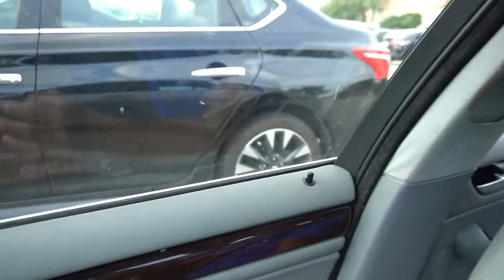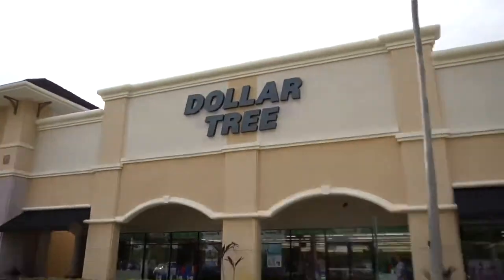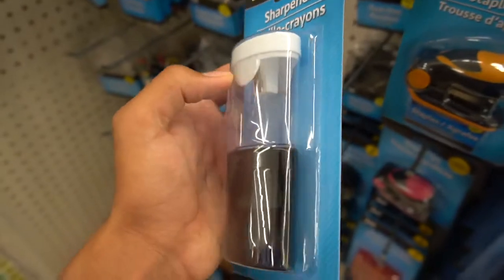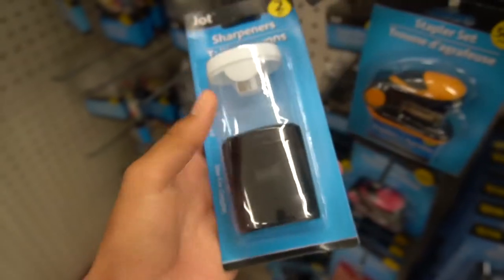We couldn't find what we were looking for at Walmart, so we just drove to Office Depot. If they don't have it, there's a Dollar Tree right around here. Hopefully we can find what we're looking for. Okay, I think I found what we're gonna use to make the tank — it's just a little pencil sharpener. It's perfect. See you guys back at my house!